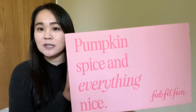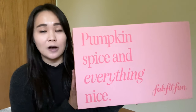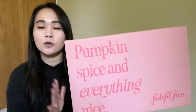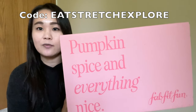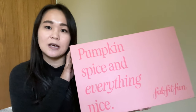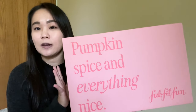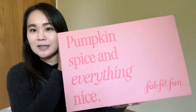I was able to customize all six categories. FabFitFun comes with six categories and you get all full-size items. They also gave me a coupon code — if you use it I get a small commission, but you can save 20% off your seasonal subscription. It'll bring your first box down to $47.99, and this fall box has a value of up to $300. I did the calculations for what my box is worth and I'll give you that at the end of the video.